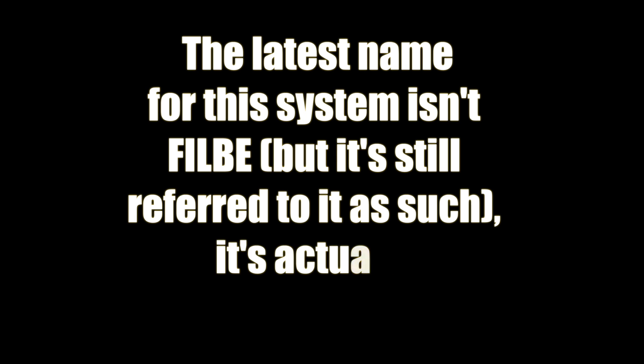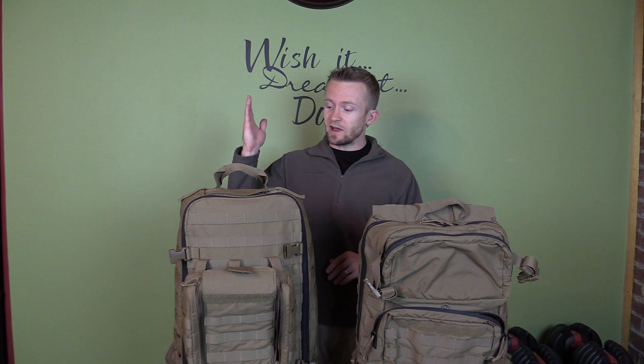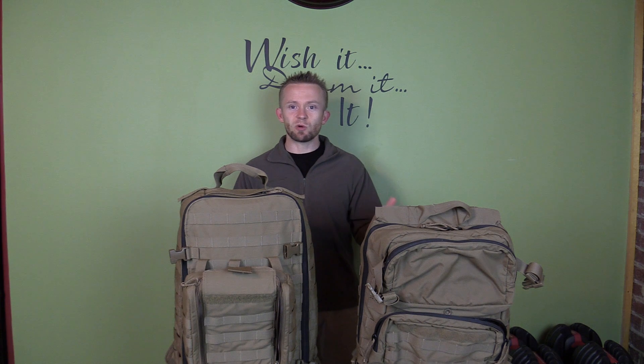Hey there folks, Luke here with the Outdoor Gear Review. For this episode we have a quick response episode. Directly in front of you, you have two F.I.L.B.E. assault packs — you have the Corman pack, which is basically a larger size medical pack, and then you have the regular assault pack. I received a number of requests to show off these two packs and compare them so you guys can see the differences firsthand.